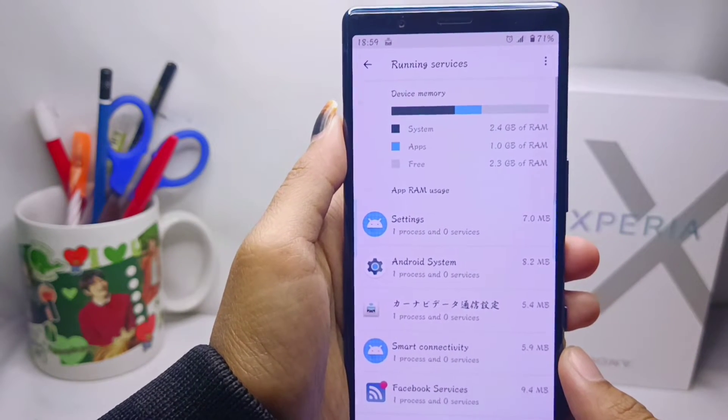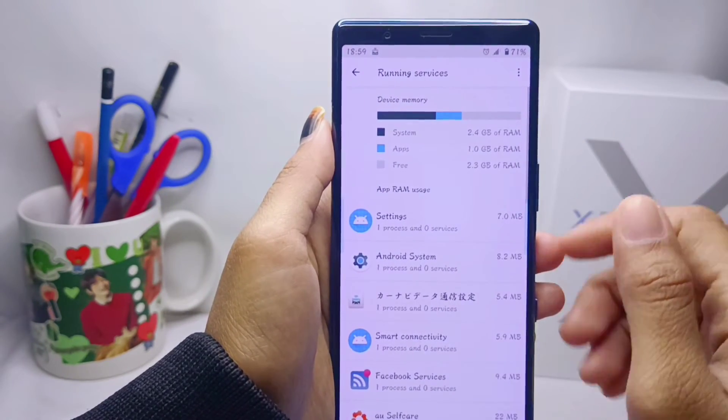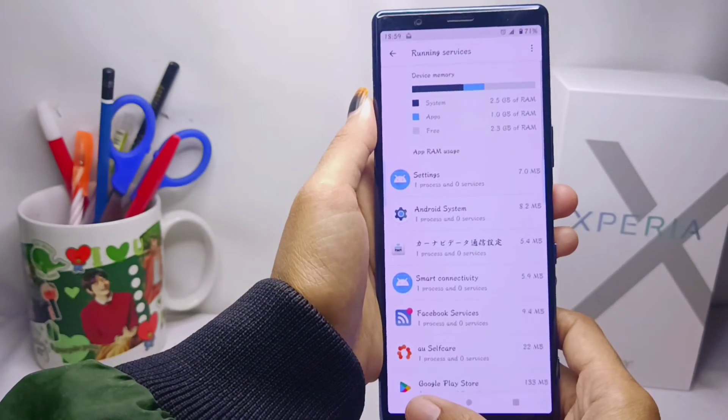That's the tutorial on how to check RAM on a Sony Xperia device. If you found this video helpful, don't forget to like and subscribe to get other information from this channel. Thank you.